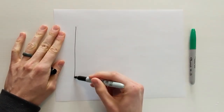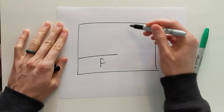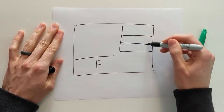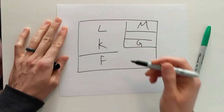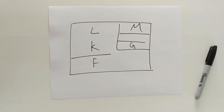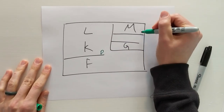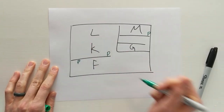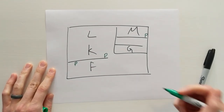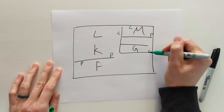When we moved in I noticed that we had three phone jacks and three coaxial jacks. Here's just a little drawing of my house — living room, kitchen. The three phone jacks were in the kitchen, the master bedroom, and the front room. The three coaxial ports were in the master, the living room, and the guest room.